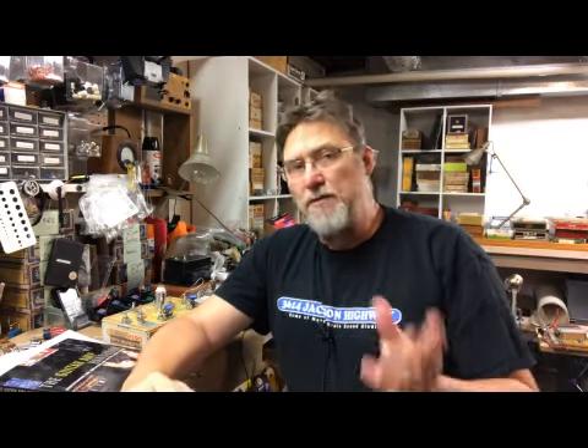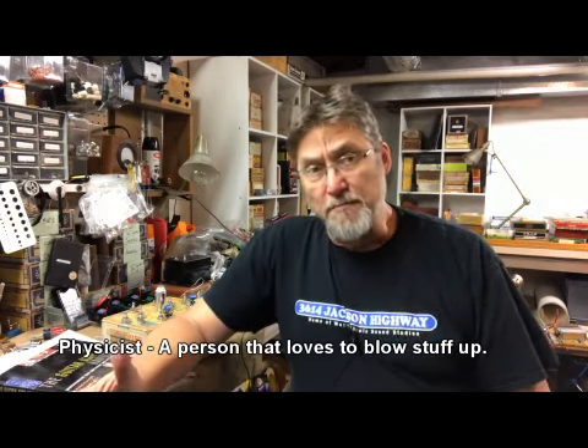Hi guys, Bill Yaley, Mad Scientist Lab. Let me give you a little background here. I always introduce this as the Mad Scientist Lab, and I've been doing a lot of stuff with electronics and such, but my background is not in electronics. I'm not an electrical engineer — I'm a physicist, and physicists are great at blowing stuff up.